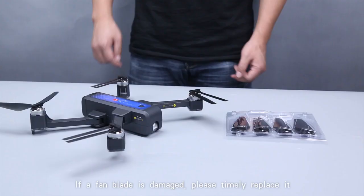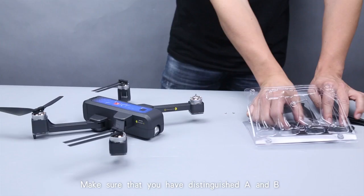If a propeller blade is damaged, please timely replace it. You can remove the blade after removing the screws. Make sure that you distinguish blade type A and B from each other, and replace the corresponding blade according to the diagram.